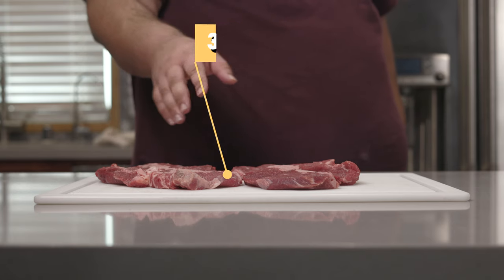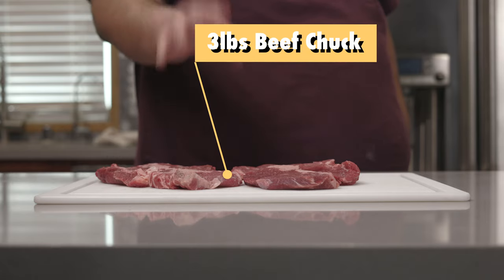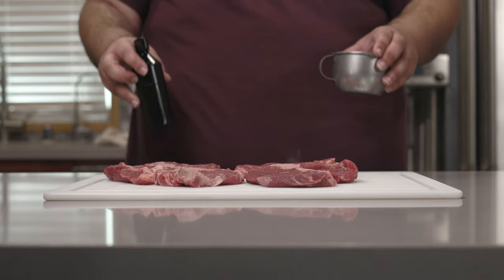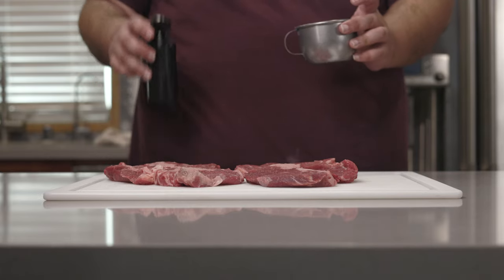You're gonna need about roughly three pounds of beef chuck for this recipe. But listen, white wine can only go so far if you don't season it, so let's season it with salt and pepper.